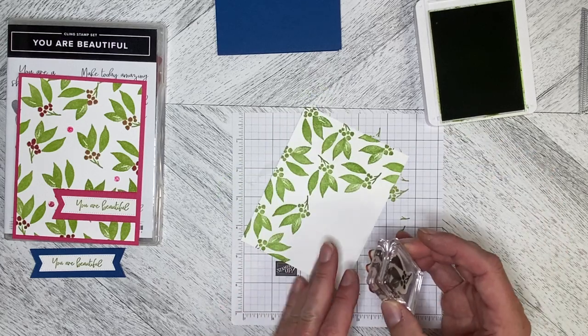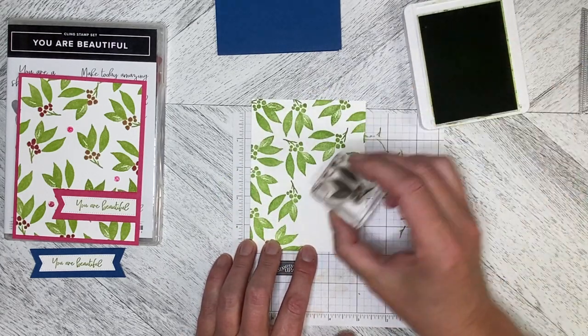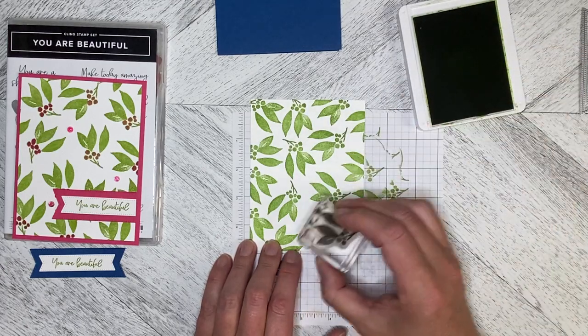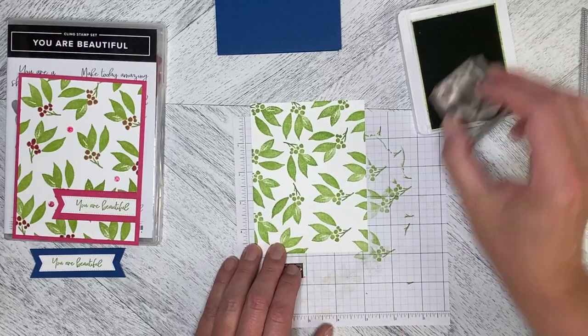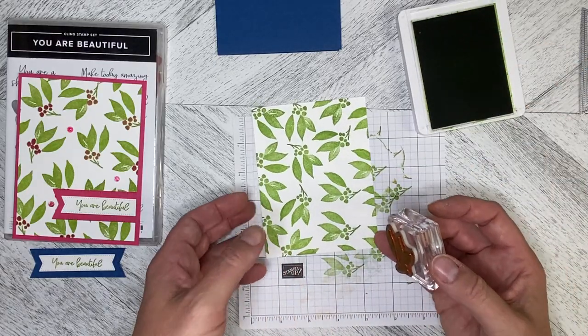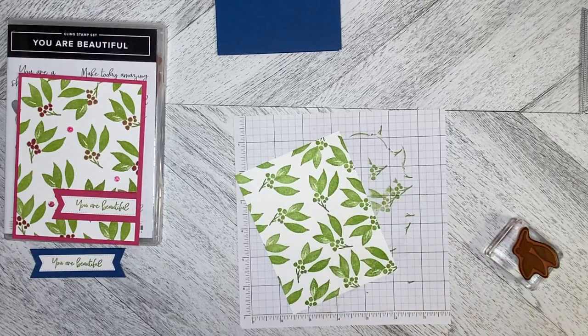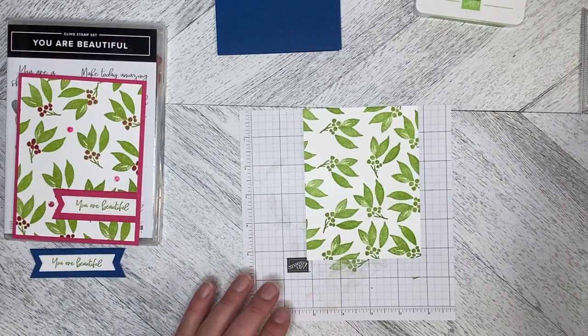This would be really pretty as a Christmas card as well. If you've got a nice Christmas greeting you like to use, you could do this in Mossy Meadow and Cherry Cobbler. It's got a little bit of versatility to it.